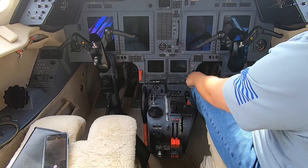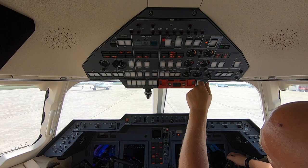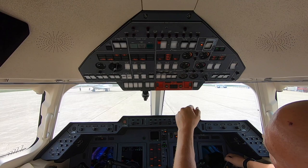Now we're going to turn on the battery and we're going to check all the batteries for 23 volts minimum. We got 25. And then we got six batteries here. That battery — that's all good.